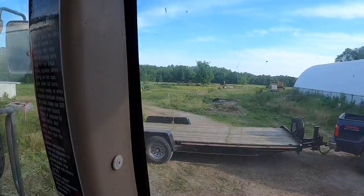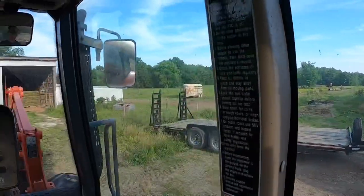We got the trailer unloaded. I want to park the tractor and then head back to the house to get the remaining 55 or so — seven or eight bales — and bring them back over here to get them in the barn. It's supposed to rain tomorrow, so we're going to take a little time lapse and get rolling.